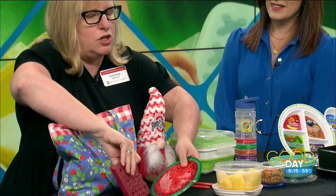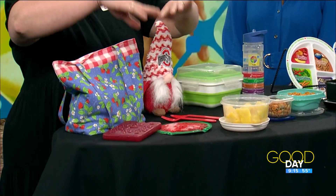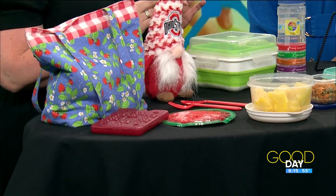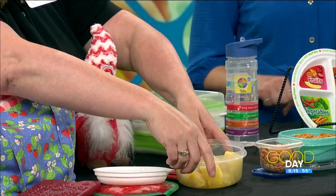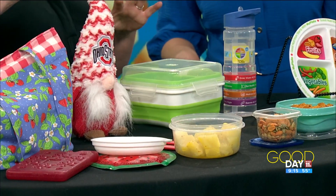One of the things we really want to think about is food safety — making sure that anything out of the refrigerator for more than two hours is kept cool. There are a lot of different ice packs; we can find them at dollar stores and things like that. Keeping the food cool so it's food safe means our kids aren't getting belly aches in the afternoon from food that might be spoiled. This one has the ice pack right in the lid — that's a nice way to keep things.